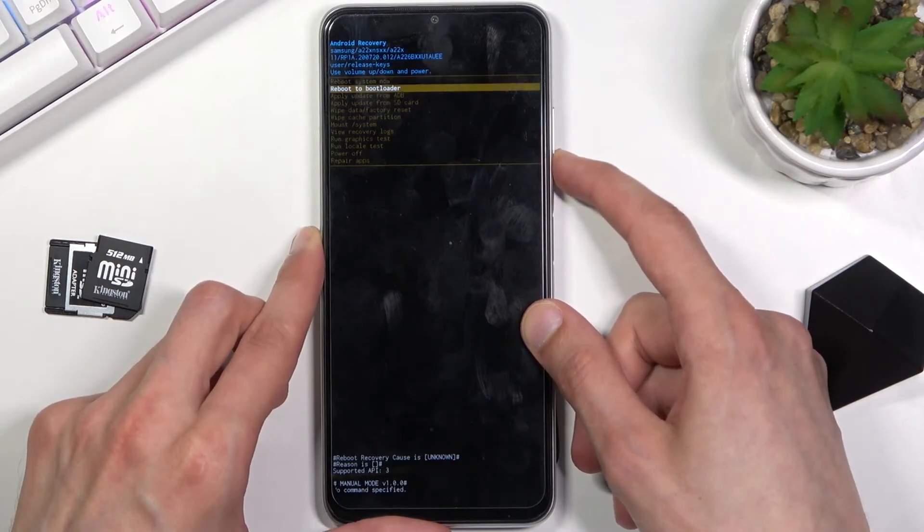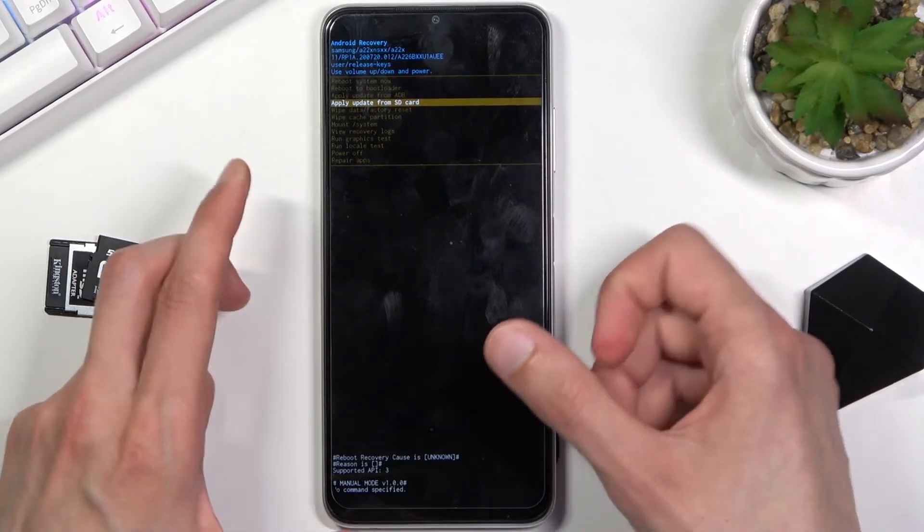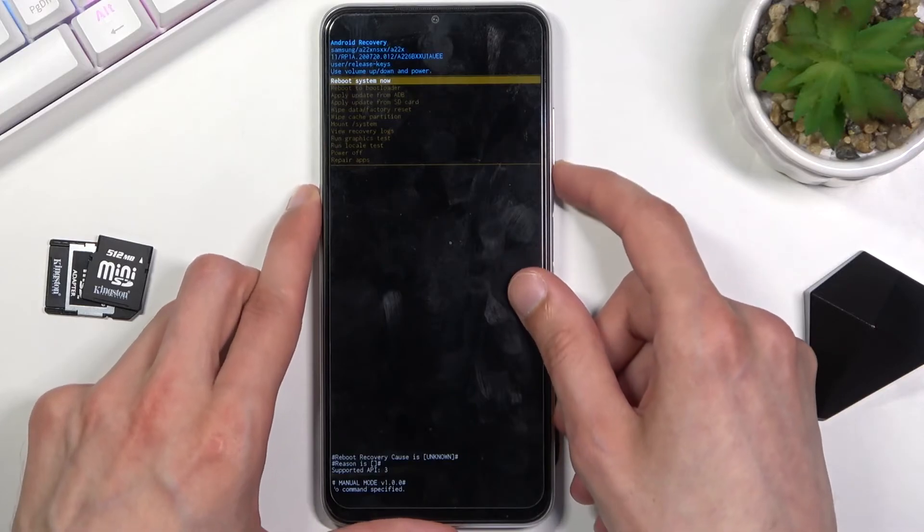Now in this mode, you'll need to use the volume keys to navigate and the power key to confirm whatever is selected. We have several different options here as well.